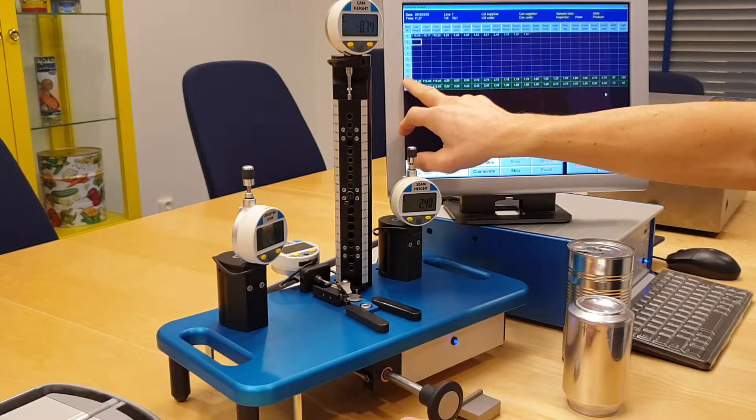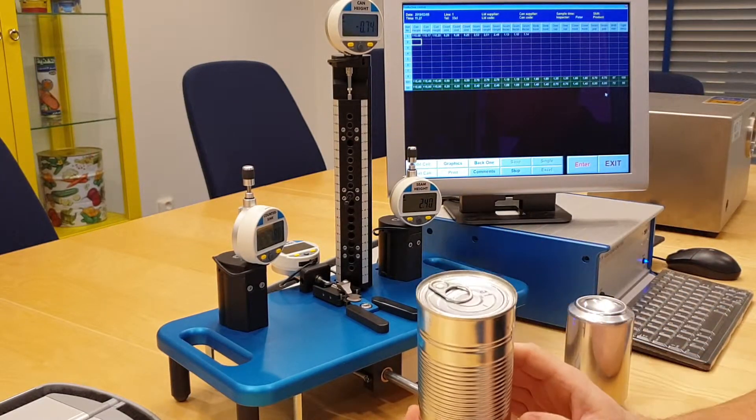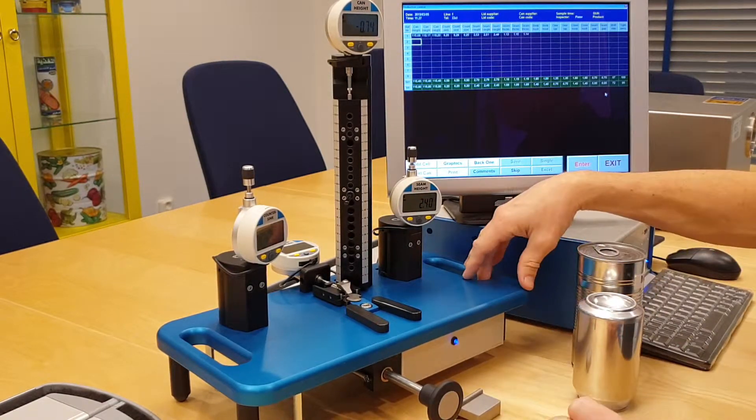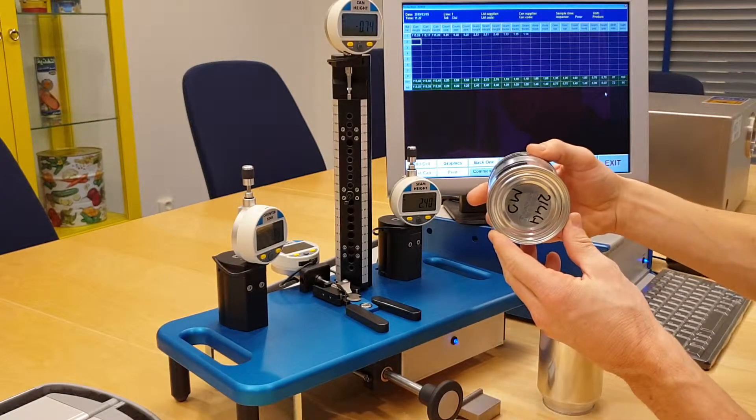Then you go to can number two, and so on. It also works for beverage cans. This mini desk version comes in different sizes.